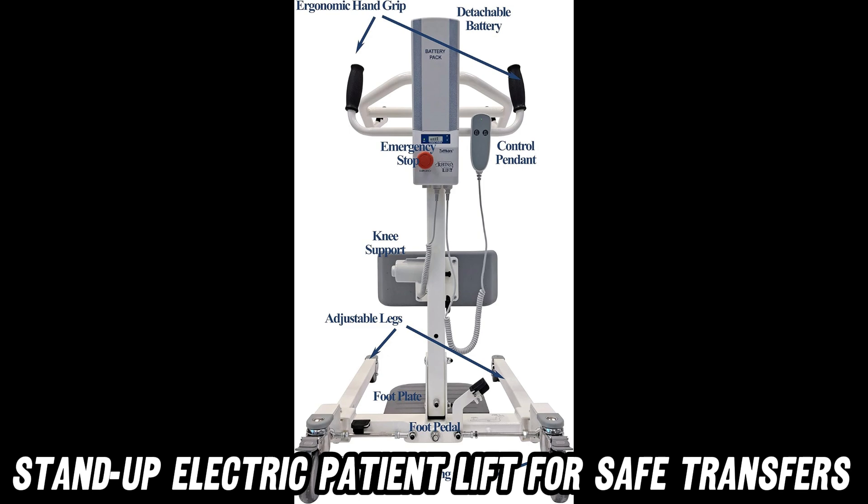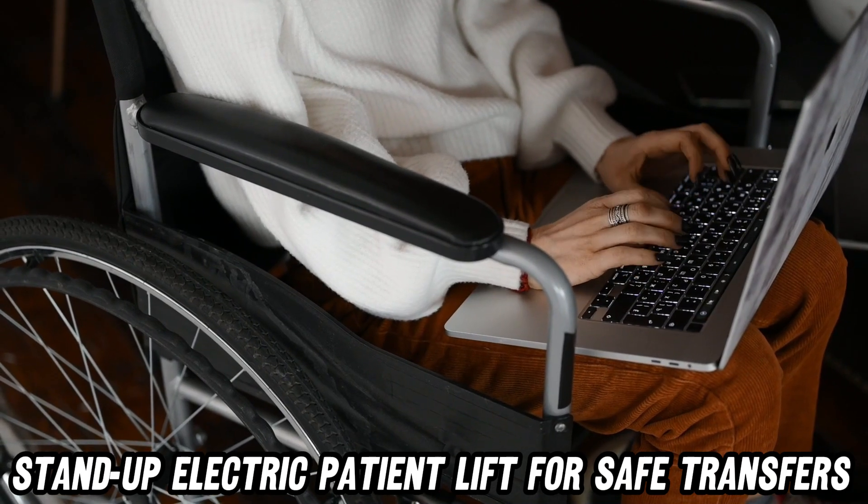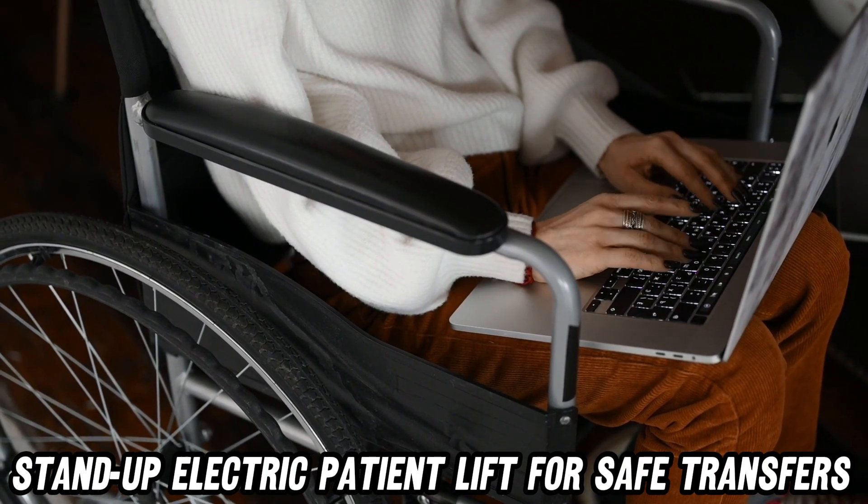Picture this: a lift so versatile, it's like the Swiss army knife of patient transfer. With multiple hook-up points, it's ready to lift humans of all shapes and sizes.